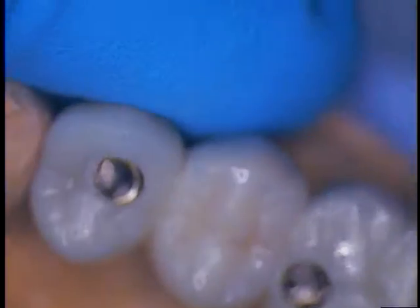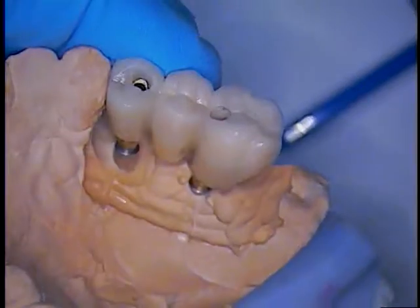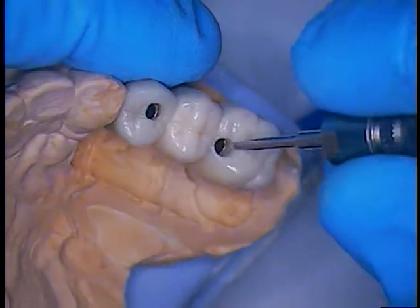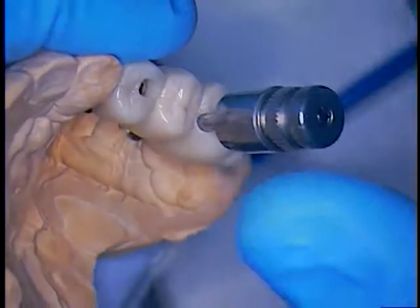Hey, welcome back. Dr. Cuomo again with this ankylose case. Now I finally got the gasket out of there. It came out in pieces, but that's okay. We were successful in that.